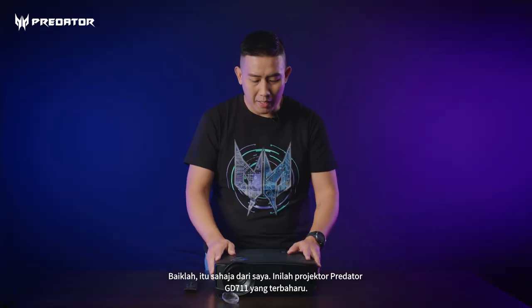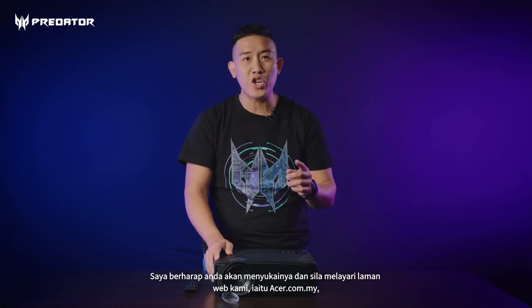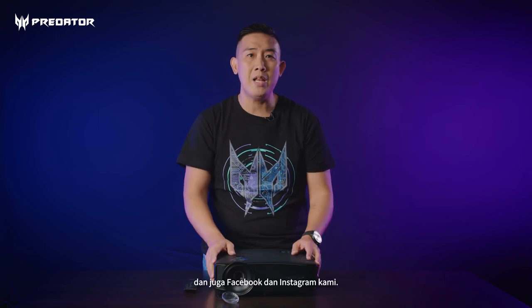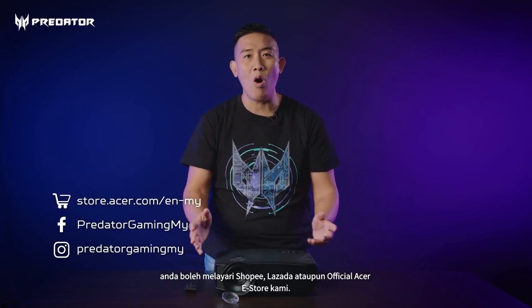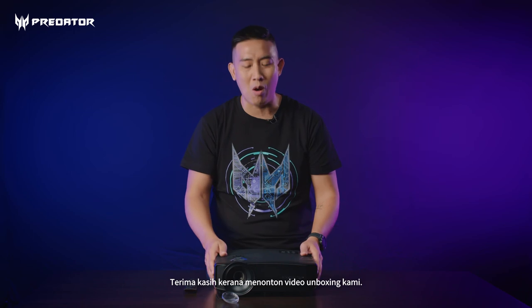That's all from my side here. This is the latest Predator GD711 projector. I hope you like it — do check out our website at acer.com.my, our Facebook and Instagram. For more details about this product and how to purchase, you can visit Shopee, Lazada, or our official Acer e-store. Thank you very much. Once again, I'm Edmund Ho — thank you for watching our unboxing video.